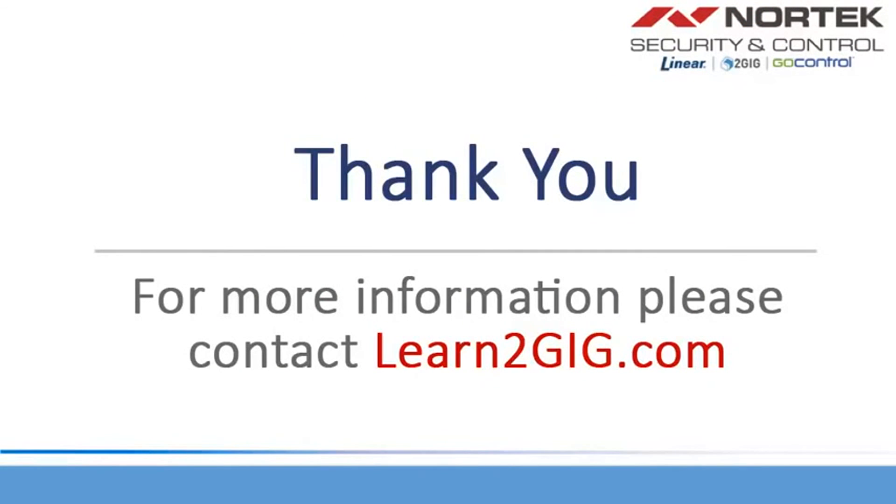Thank you for watching. For more information on the Takeover Module, please visit learn2gig.com.